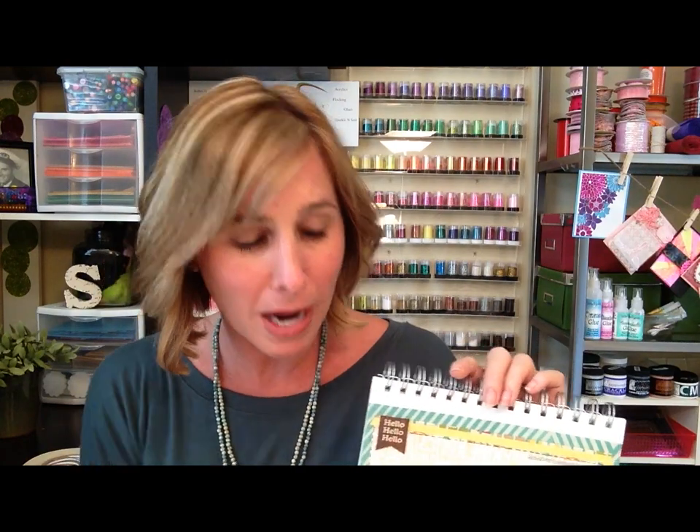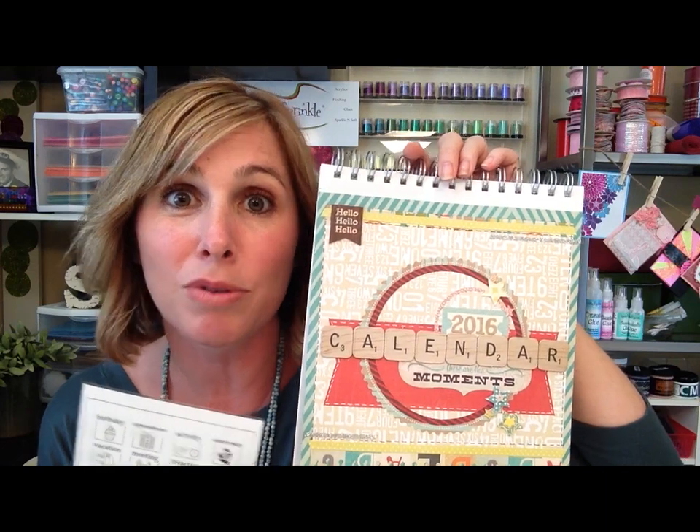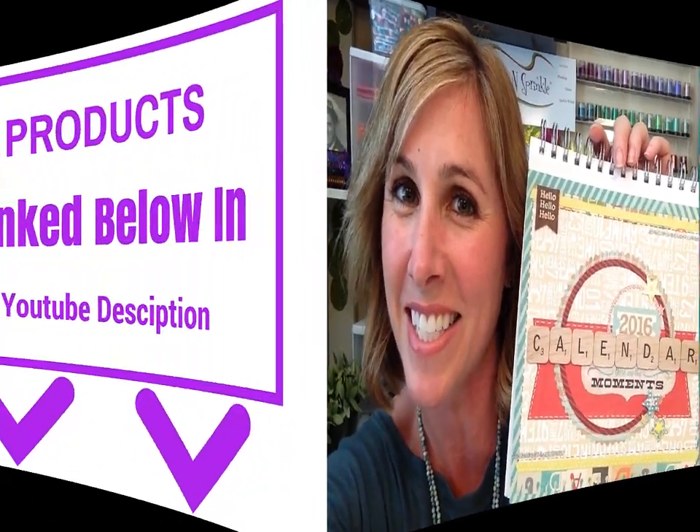I hope you guys love this month's video kit club - it's a lot of fun and you can order more than one to give as gifts. Thank you so much for subscribing to the Sparkle and Sprinkle kit club, and I cannot wait to see what we put together for next month. Enjoy, you guys!